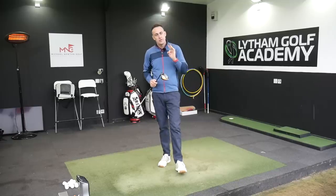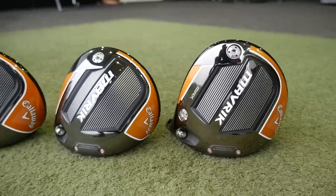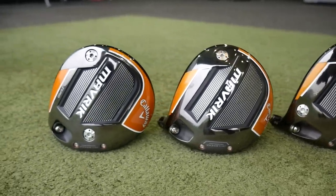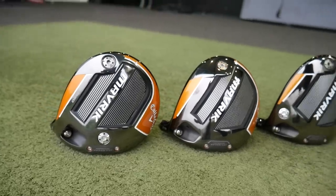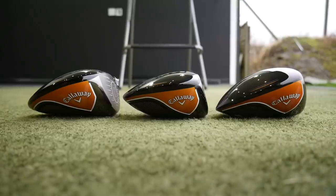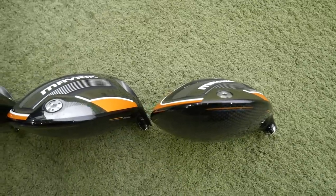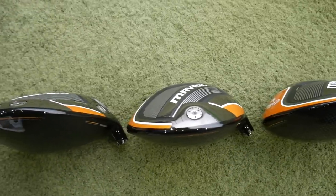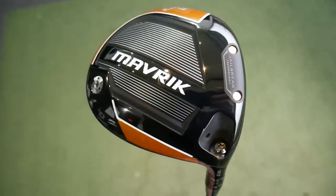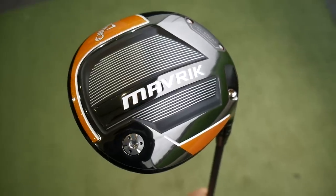We've now got three heads with the Maverick. We've got the Maverick standard head, which I'm going to focus on today — it's a little bit of a different shape. We've got the Sub-Zero, which is a more traditional shape and a lower spin option for those with faster club head speeds. Then we've got the Max version, which is slightly bigger, more forgiving and a little more draw-biased. This video will really focus on the standard Maverick, which I think is going to be the bigger seller of the three.